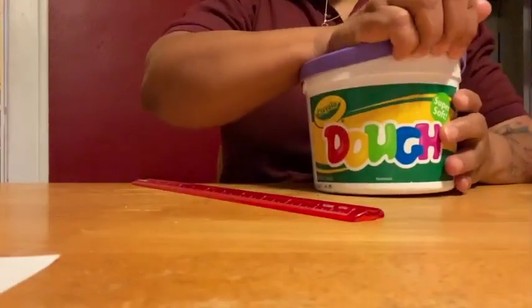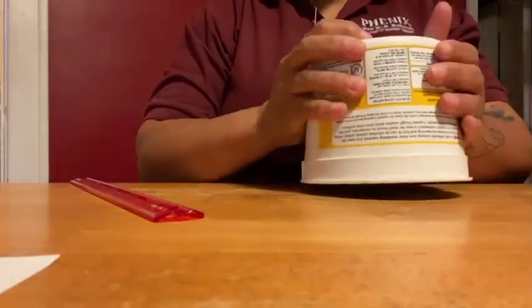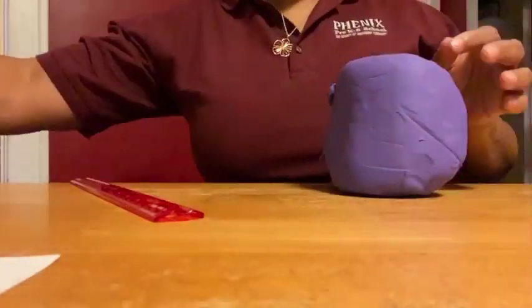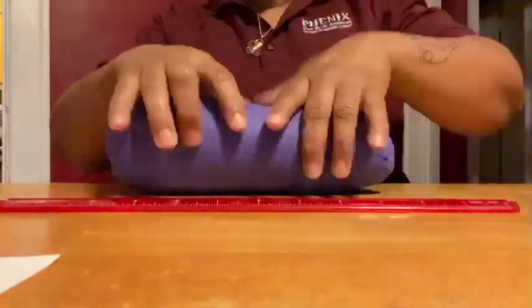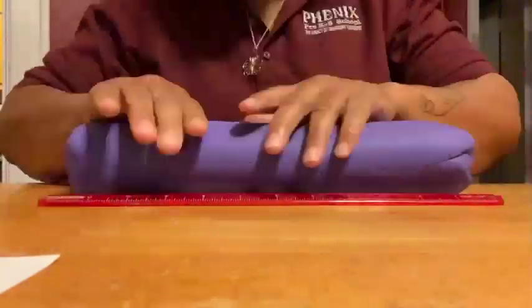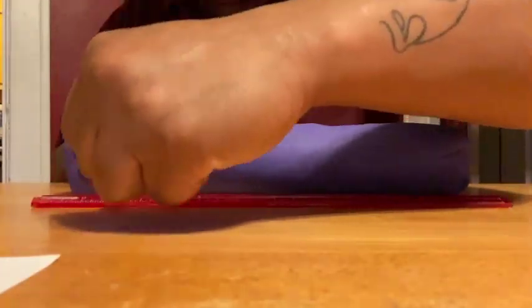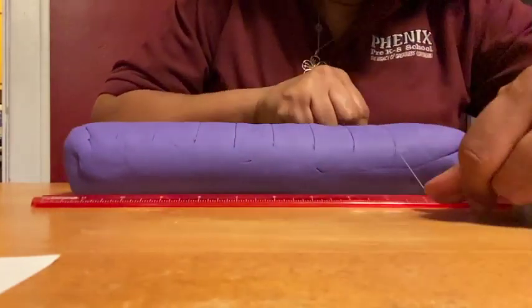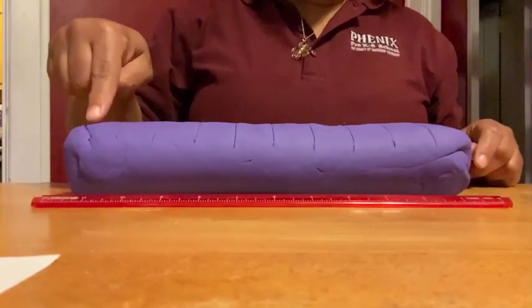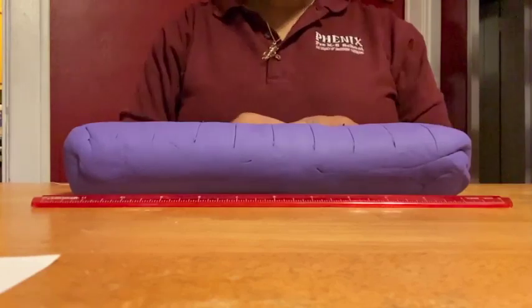Start by dumping your Play-Doh out onto a clean surface and rolling it into a 30 centimeter cylinder. Using your floss, divide your cylinder into 10 equal sections. Place a mark every 3 centimeters at 3, 6, 9, 12, 15, 18, 21, 24, and 27 centimeter marks.